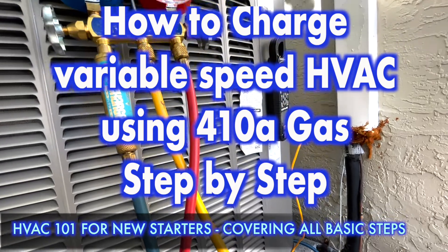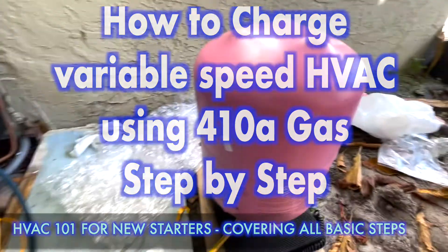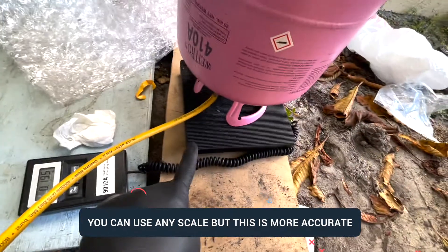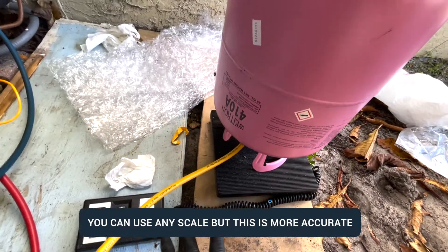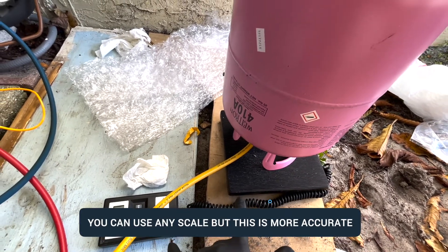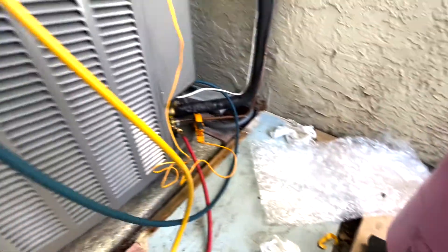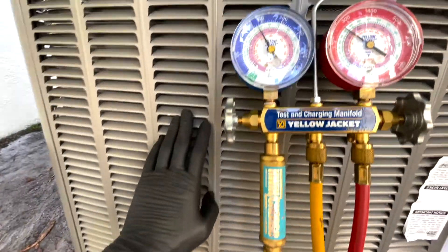We have this brand new system and I'll be showing you how to properly charge it using R-410A. I have my entire setup including a weight scale, which is mainly useful for telling customers how much refrigerant has been put in and gives you an indication of how much liquid or gas you've used. This is a Lennox system.